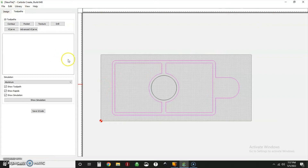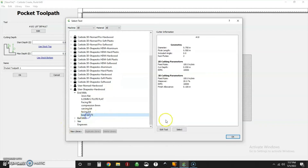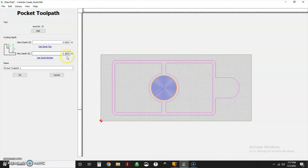I always like to start with my bull bit first. I'll select that shape and do a pocket. The tool is a three-quarter inch bull bit, two flutes. I'm going to reduce the step over to 300 thousandths, depth per pass is 50 thousandths, feed rate is 100 inches per minute, and I run this at 18,000 RPM. We're going to a max depth of 125 thousandths — about an eighth of an inch.